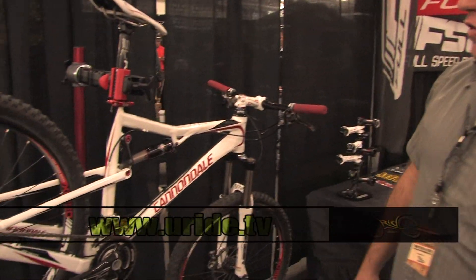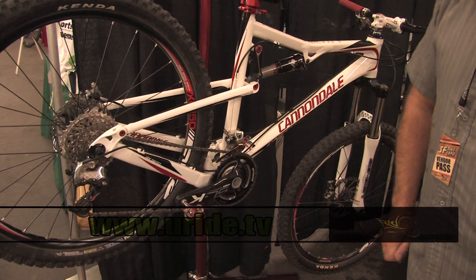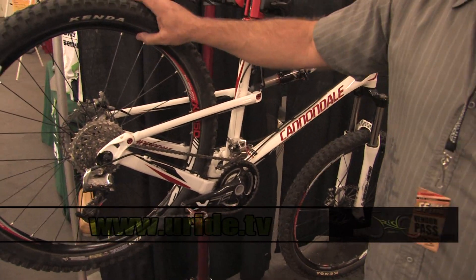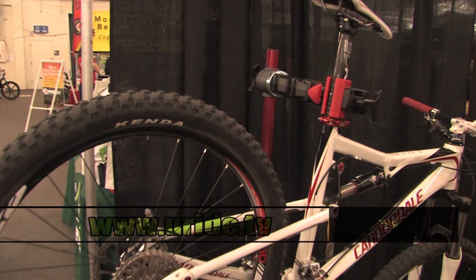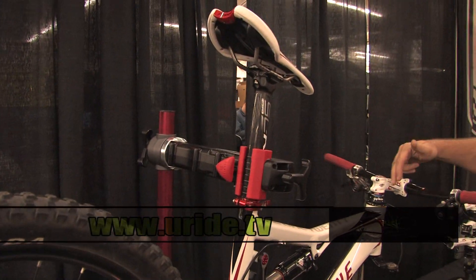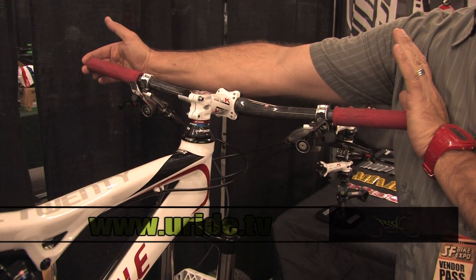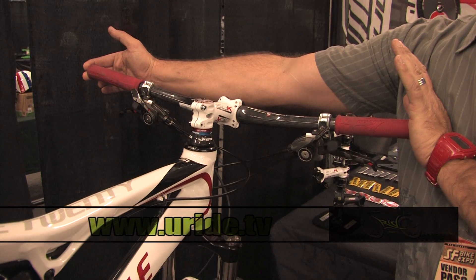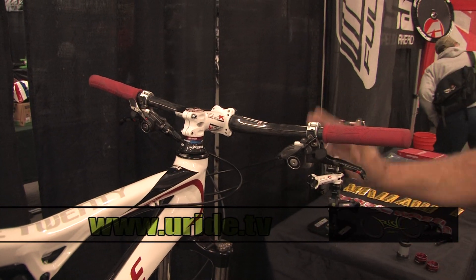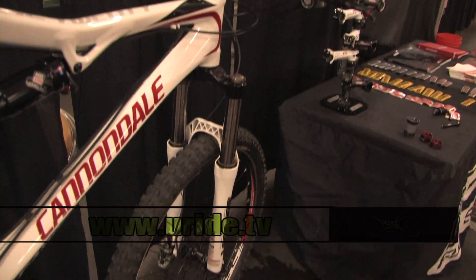We've got a nice mountain bike on display showing our SLK 10-speed double-ring crankset. It's got the XC150 wheel set, SLK post, SLK stem with carbon faceplate, a nice flat bar that's 670 length — nice and wide, flat — lowers the front end for long travel. So there's a really nice mountain bike on a beautiful Cannondale.